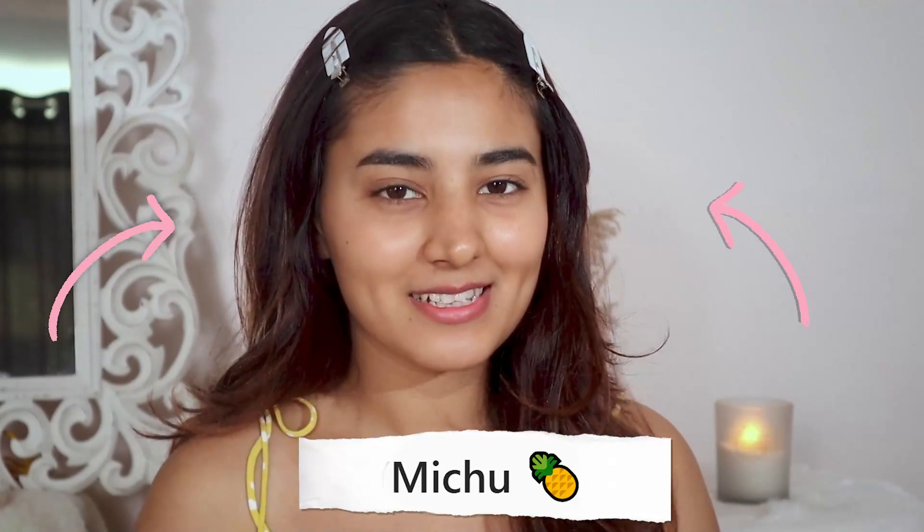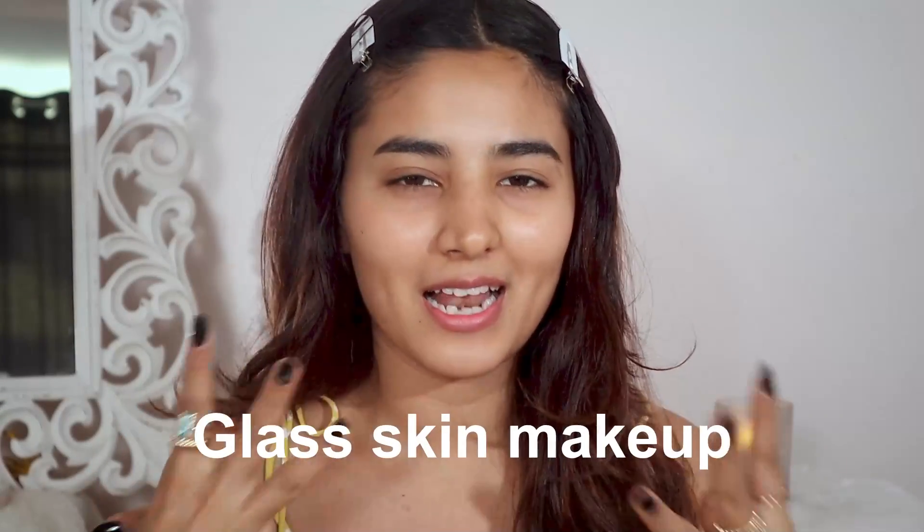Hello, welcome back to my channel, this is Meetu. In today's video I am back with yet another glow dewy glass skin makeup tutorial, but without using foundation and with very minimal makeup. So let's get into it.